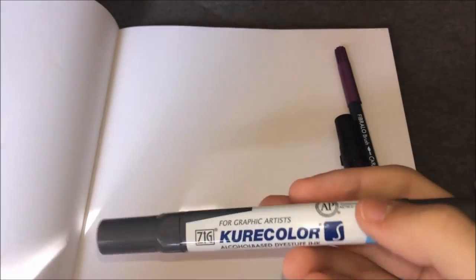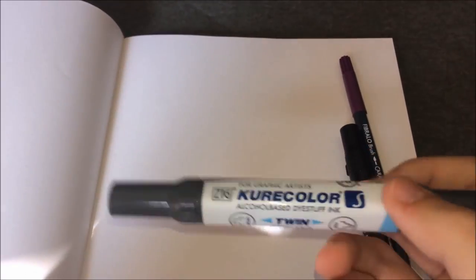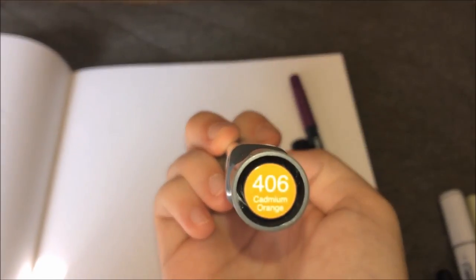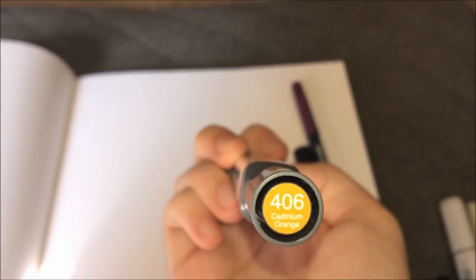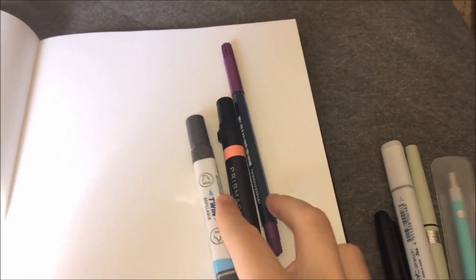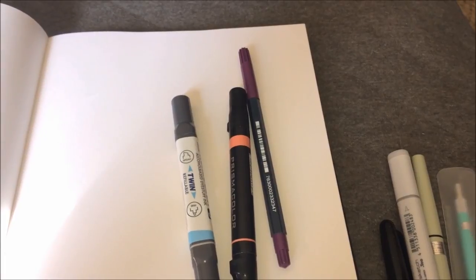And then I have the Cuter Cutter — that's how I'm going to pronounce it. Fine and broad, so I have no brush tip. Dang it! 406 Cadmium Orange. So we have a pinkish-red skin tone color, purple, and bright neon orange. Let's see what we can do with those.